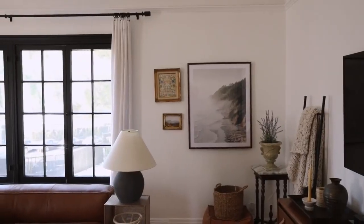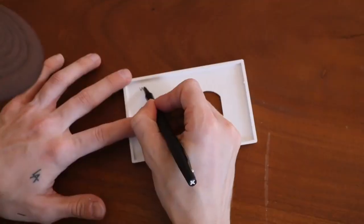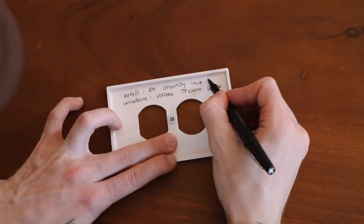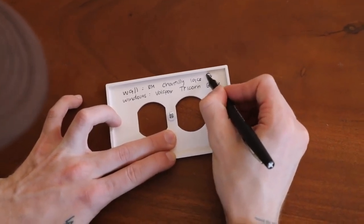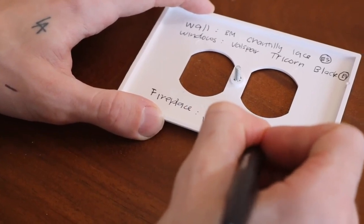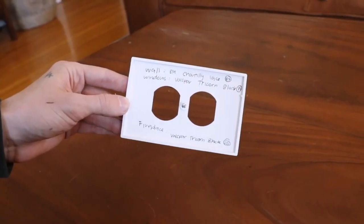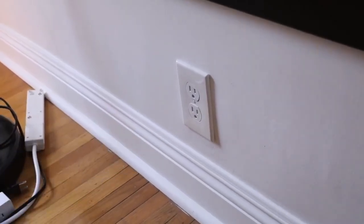You can bring that paint chip to your hardware store, they can match it, and you can repaint the wall back to the original. But if you want to be more proactive — knowing you might want to paint it back in a couple of years — just pull off the outlet plate cover and write the paint names on the inside. I wrote the brand (like Benjamin Moore), the color (Chantilly Lace), and the finish. You can even note the fireplace, trim, or accent wall. When you go to leave, pop it off, read your little manual, and get the appropriate paint colors.